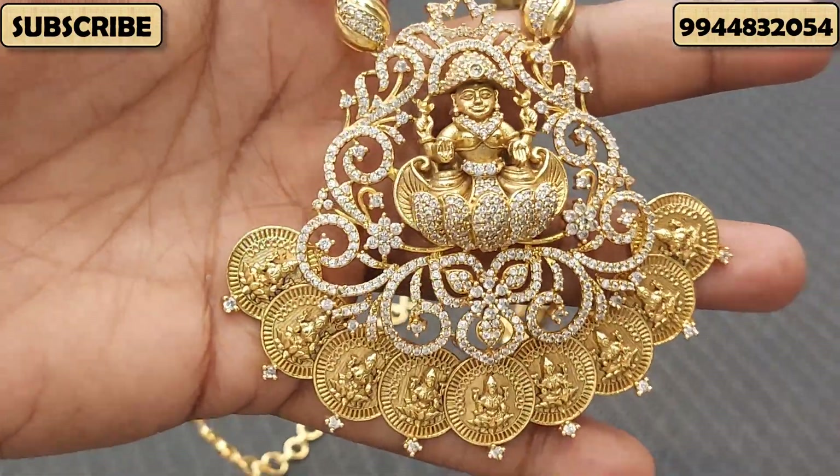This is to make a matching set with earrings. The price is ₹1,200 to ₹2,100 for the full Nakshi pattern chain. It is gold finish. For a screenshot, the rate range is ₹1,200. It is a very valuable purchase. Contact via WhatsApp number.